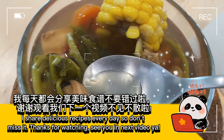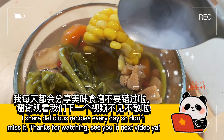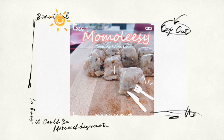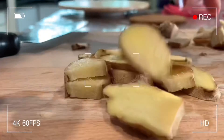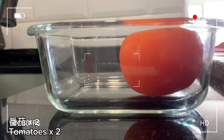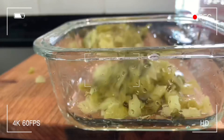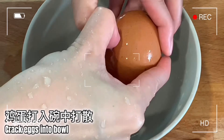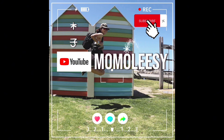I share delicious recipes every day so don't miss it. Thanks for watching. See you in the next video — bye!